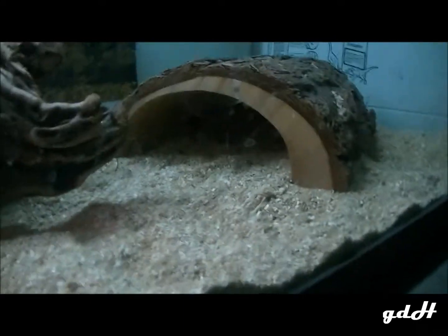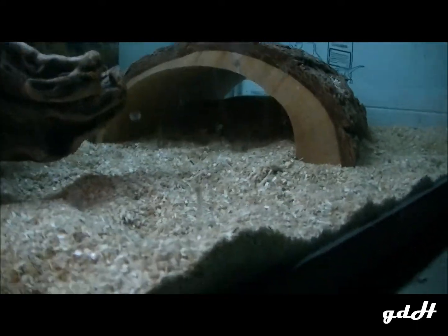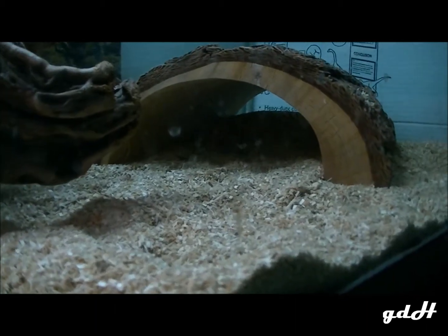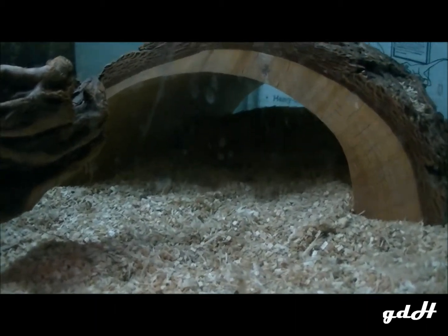I know you heard me say three bearded dragons, but I don't think you'll be able to really see this one. Let me see if I can zoom in and get her, but she's sleeping right there.